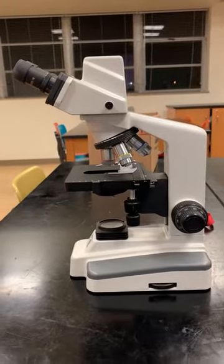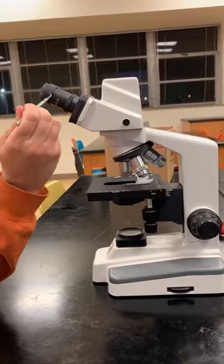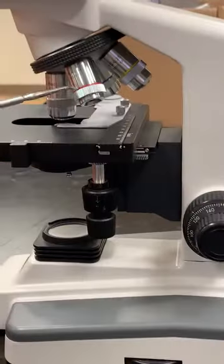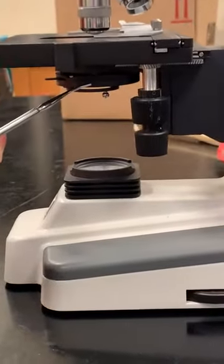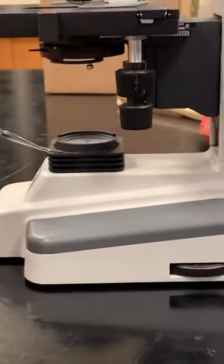I'm going to go over the microscope. When you look at the microscope, this is the eyepiece. This right here is called the revolving nosepiece. These are called the objective lenses. You have the stage. Underneath the stage, you have the iris diaphragm, and then you have the illuminator.